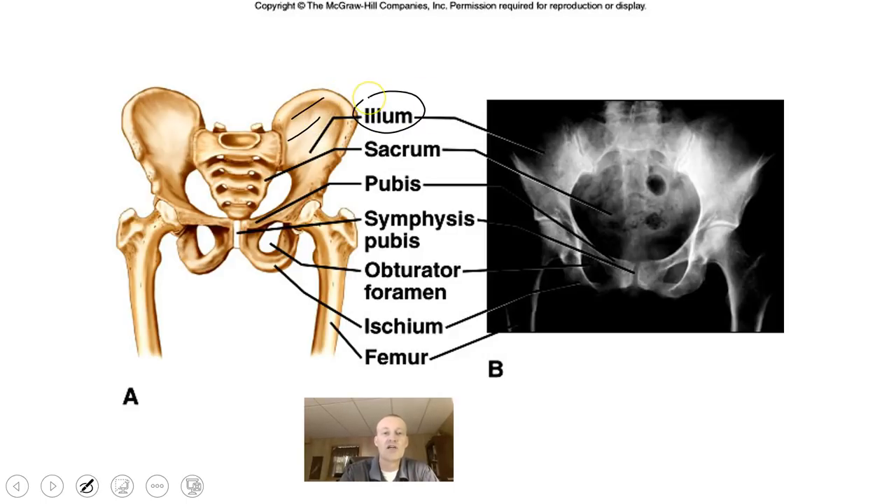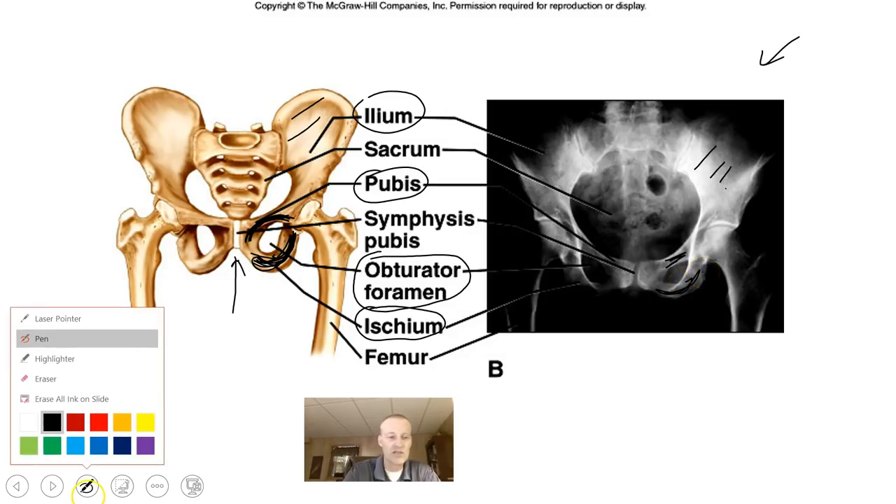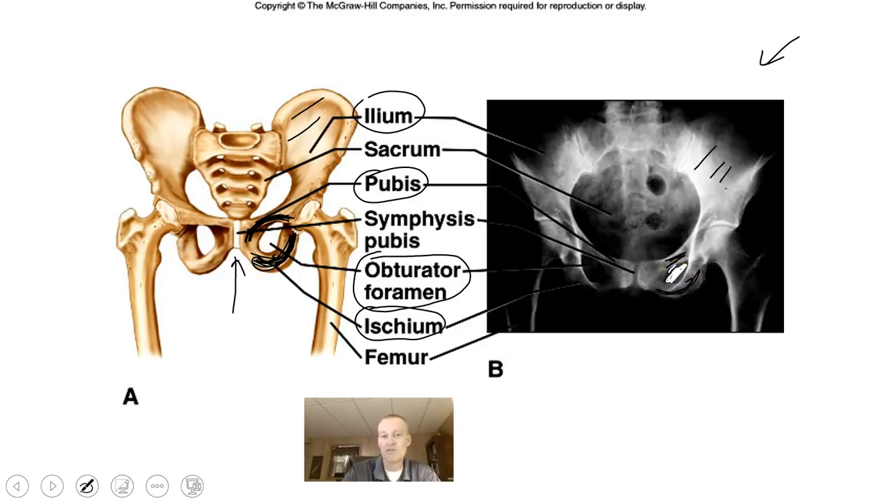The expanded upper region is called the ilium. The region down here is called the ischium, and the part over here is known as the pubis. The pubis and ischium create the obturator foramen — one of the largest holes in the body — which allows for passage of blood vessels and nerves. The symphysis pubis is the connecting point of fibrocartilage between the two pelvic bones. You can see the obturator foramen pretty easily on the x-ray.